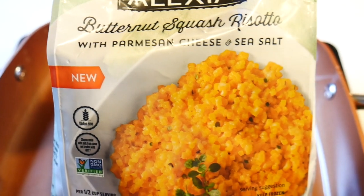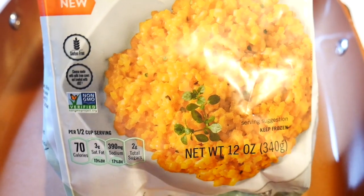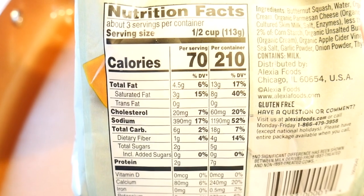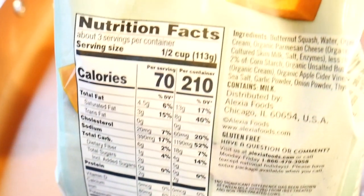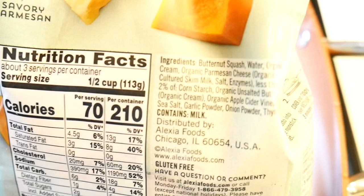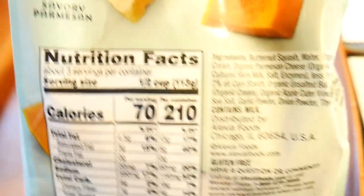You can find these in your local grocery store chain in the freezer section. Here I'm showing you some macros and nutritional information. It's 70 calories per serving and 210 calories for the whole bag. You can probably use the whole bag as a side dish for one person.